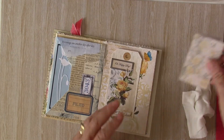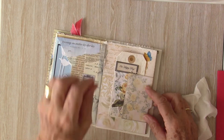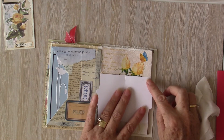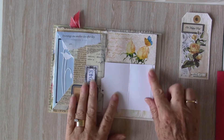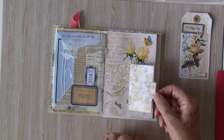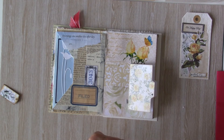Now I have this little file folder and I want to attach that to the corner of the page so that this one slips inside like that. I think to do that I might sew this on the machine. So I'll go ahead and sew it and be back. Okay, so I've sewn this on — just trim that little edge. I've also put a hole in the edge here and I'm going to add one of my little dangles.